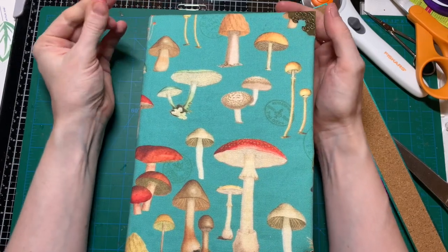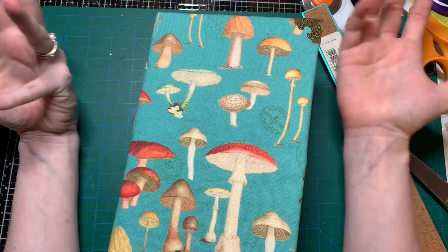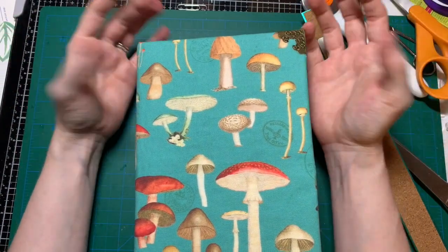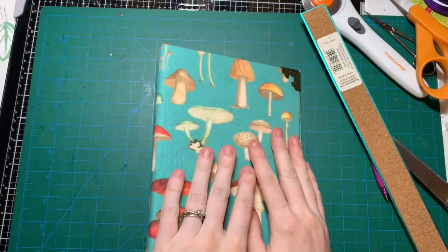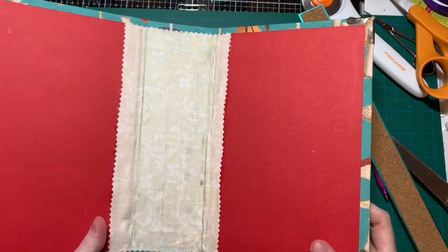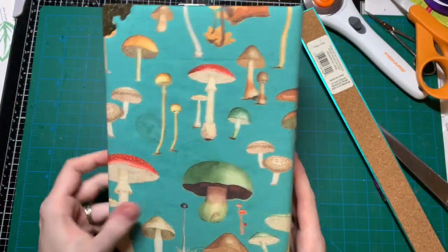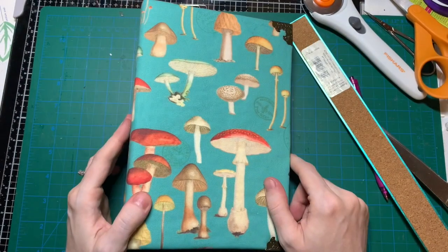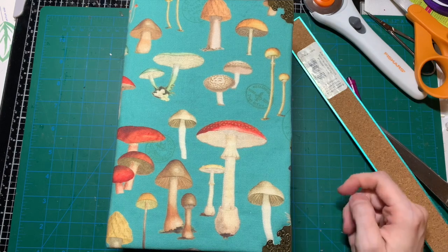It just depends on what I'm in the mood for and what ideas pop into my head while I'm working on my journal. This is my journal cover — let me know what you think! I'll talk to you in my next video. Thanks so much for watching, I appreciate you guys — bye bye!